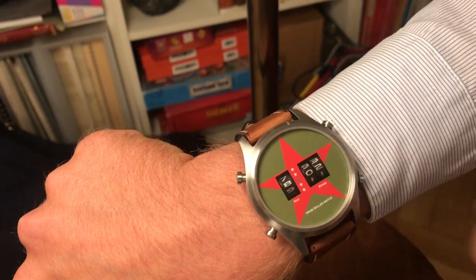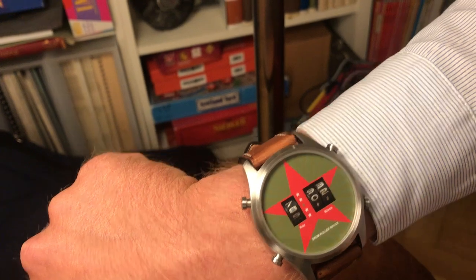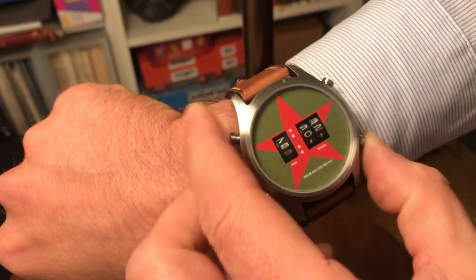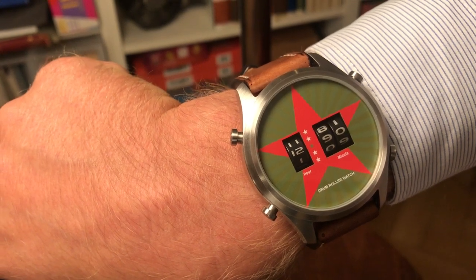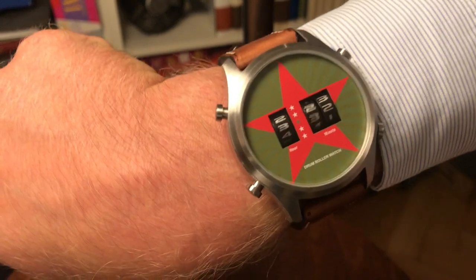I can show you a demo mode of how these numbers work. Now it's going to position 12, and then if I push another button it goes back to the actual time.